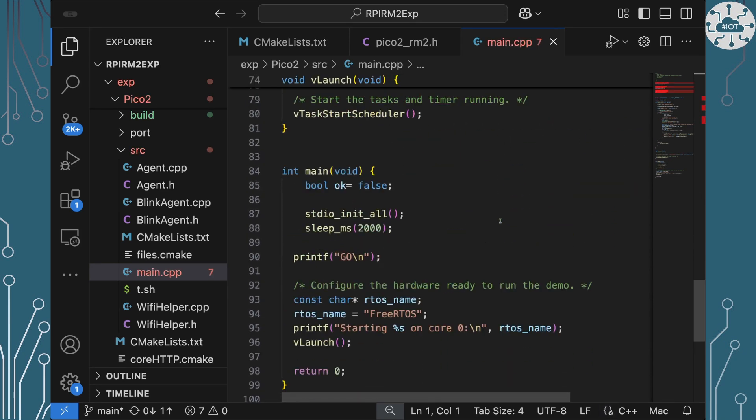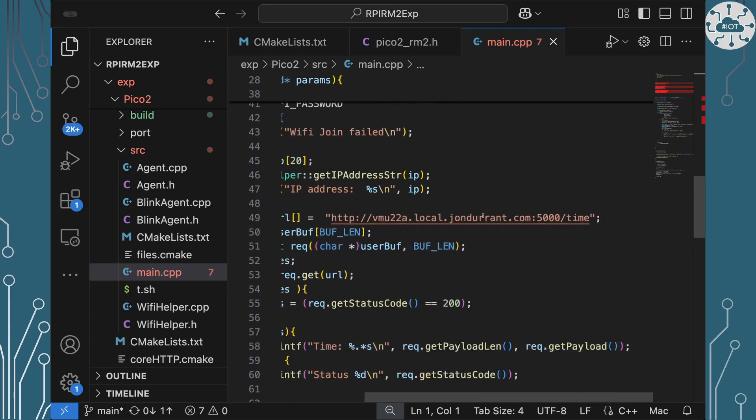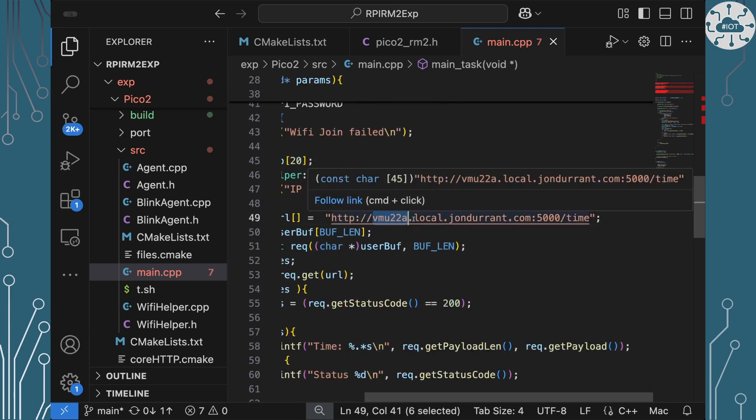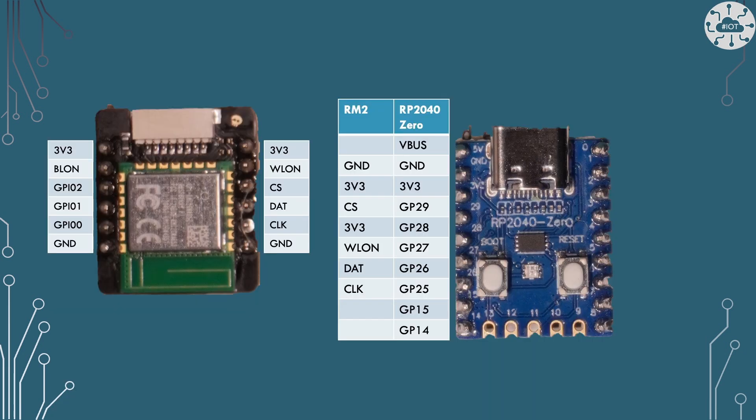The example code is exactly the same as for the Pico 2 Plus — it just goes in and does an HTTP GET on the URL. And this isn't just an RP2350 thing; we can actually bring this back and do this to any of the RP2040 boards as well.